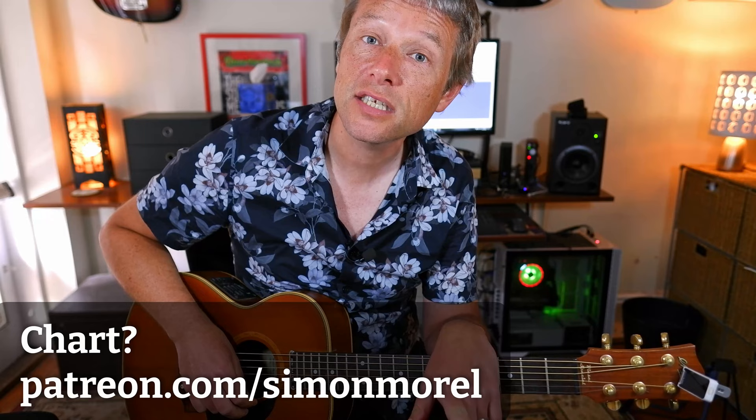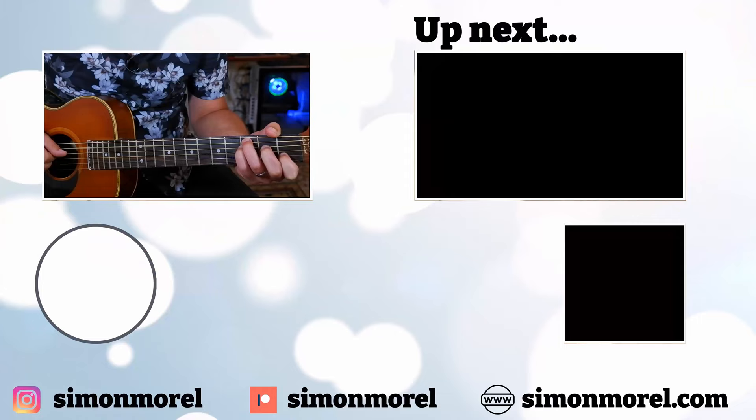And that is how you play the whole of River by Joni Mitchell. If you have any questions, leave them in the comments. If you would like the chart, go to patreon.com/SimonMorrell. I hope you've enjoyed this tutorial - it's a remake from one I made years and years ago, so hopefully it has been helpful. If you made it to the end, let me know in the comments by saying 'I made it.' Good luck with it, and if you want the chart, go to patreon.com. See you next time.